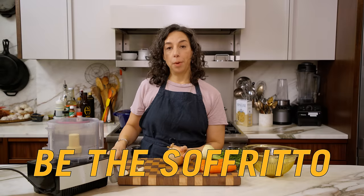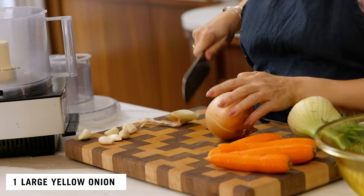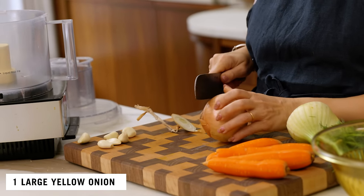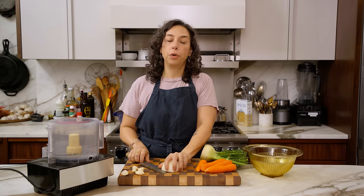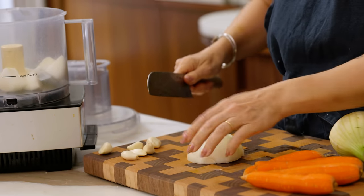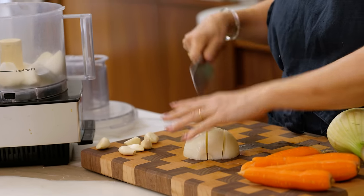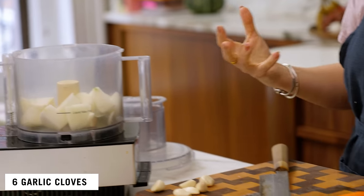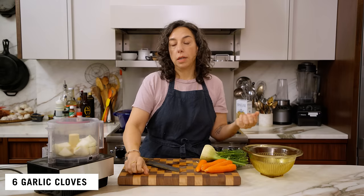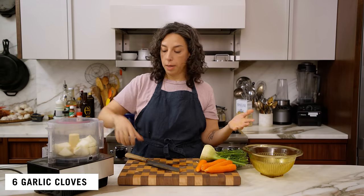The first step to making the pasta fagioli, as always, is making the sofrito. I am using onion, garlic, carrot, and fennel. This is also really typical of what would have been home-style cooking in Italy over the years. Keeping the recipe simple and true, and building flavor based on how flavor would have been built in a simple kitchen — to me, that honors what this dish has always been.